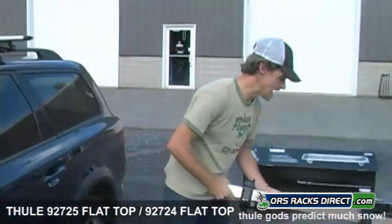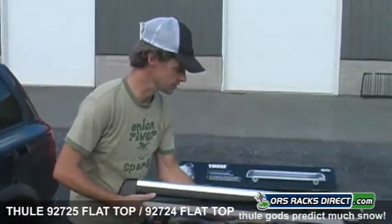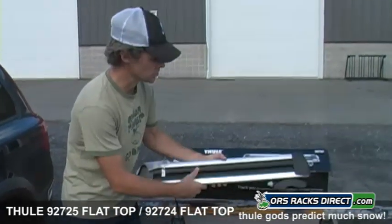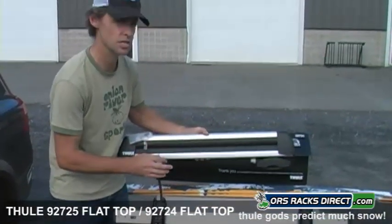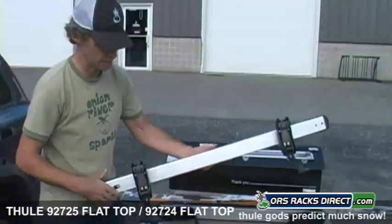Over here I have the other carrier that goes on the rear bar. This is the 92725, which carries six pairs of skis or four snowboards. Here is the shorter version — the 92724 — which carries four pairs of skis or two snowboards. You can also mix and match and carry both skis and snowboards of any size or shape.